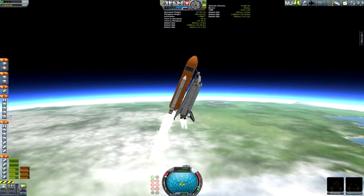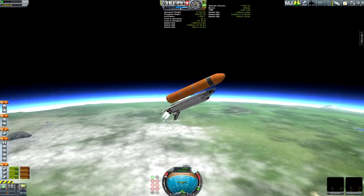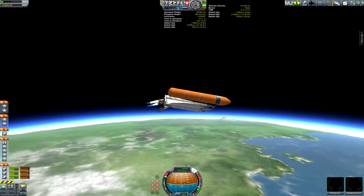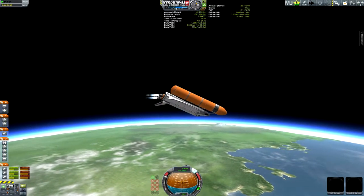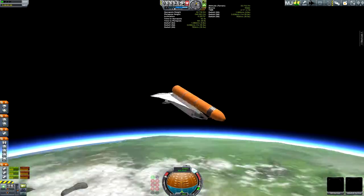Separate the SRBs and hope that they don't smack into the wings and break them off. And once I get up to altitude, about 25km, I'm going to burn slightly below the horizon so the engines are even with the horizon. Turn it sideways so you can see in a second.